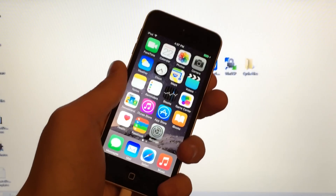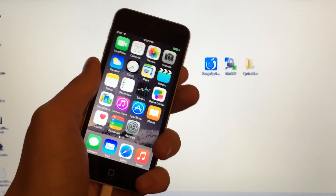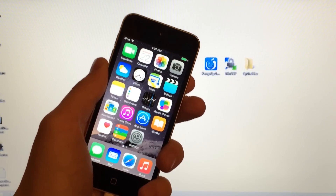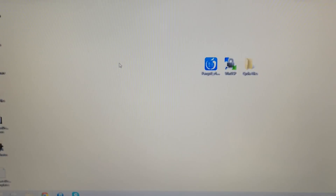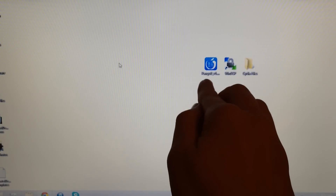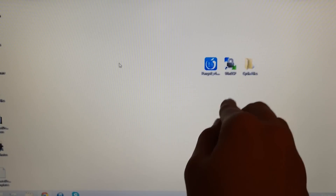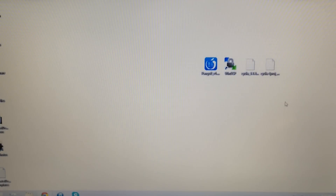You will need a computer. Unfortunately, this method only works on Windows as of right now — as soon as a Mac version is available, I'll make a new video. On your Windows computer you will need four things: iTunes installed, Pangu 8 (the program used to jailbreak), WinSCP (which serves a purpose after we use Pangu), and two files — one titled Cydia 1.1.13 and the second called Cydia-LPROJ. I'll provide download links for all of these in the description.